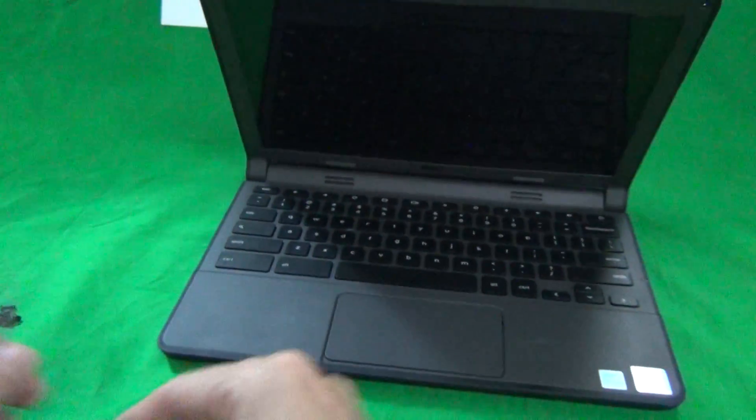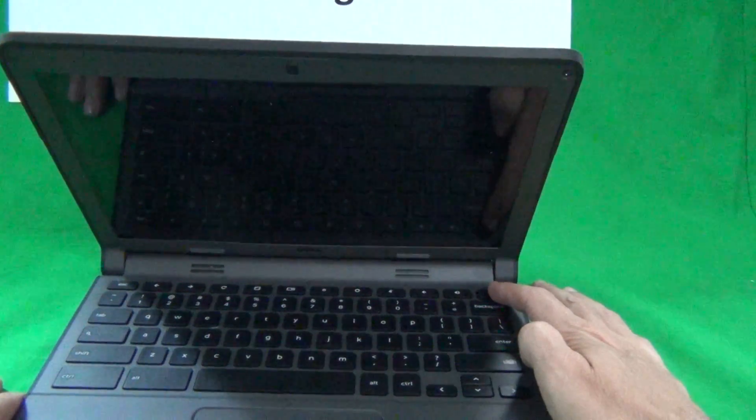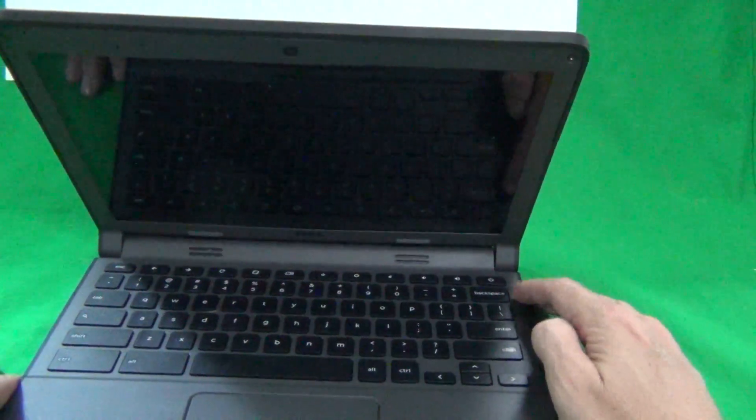The first thing we're going to do is turn off the laptop. You can either do this by long pressing the power button or just by closing the laptop and flipping it over.